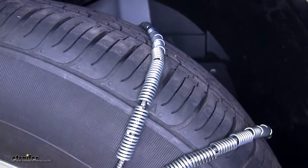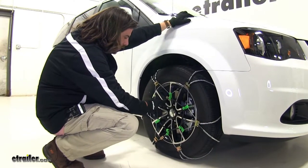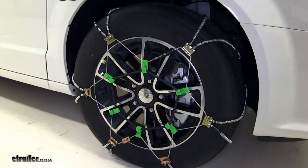They're also low profile, so they're going to give you a nice smooth ride in light snow situations. They also come equipped with their own tensioning device, as opposed to others where you would have to buy this separately. The chains have a diagonal pattern, which gives you a little bit of extra stopping power during turns.